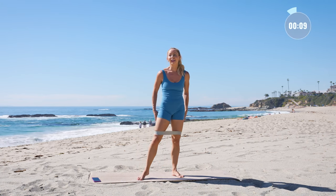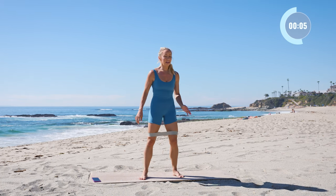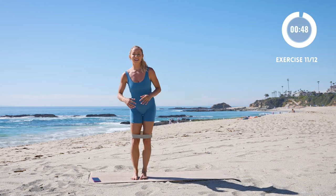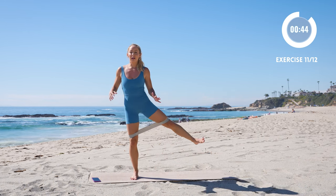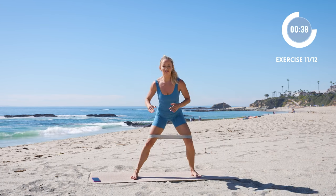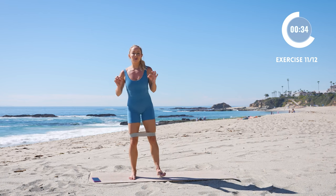Last two exercises — we've got the side lunge to the lift. I know that booty is on fire, but that means it's just getting stronger, right? Create that positive association with the burn. Always think to yourself: yes, this is my body getting stronger. When you feel that discomfort, say yes, this is where I want to be.